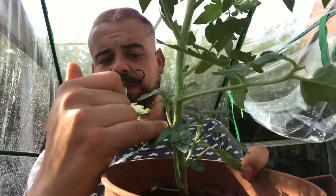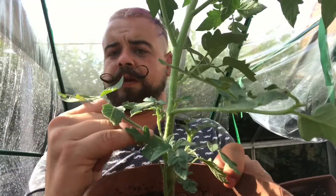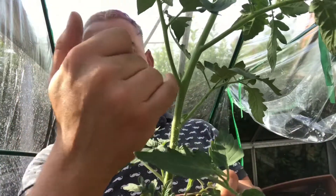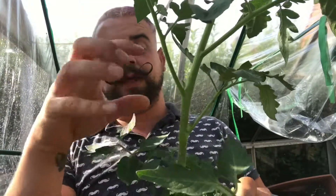When I refer to suckers, or when people refer to suckers, it's these little arms that come up from the main arm of the plant. You've got the main stalk, and then you've got your arms coming up. These little suckers get in there. This is just new growth, but it takes the energy away from the main plant itself.